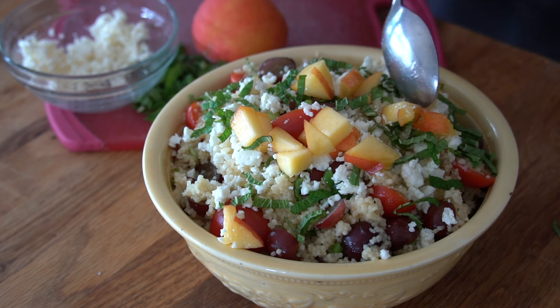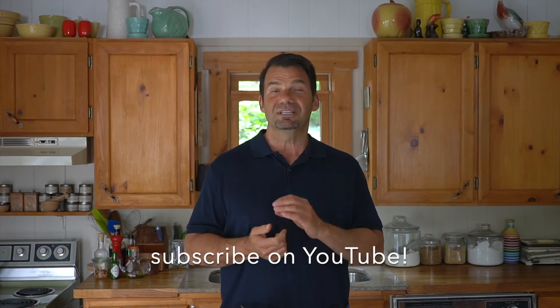This looks so delish — whenever I serve it, same reaction: hello gorgeous! The full recipe is up at weekendatthecottage.com. When you're visiting our website, please subscribe, and look for this video and tons more on our dedicated YouTube channel.